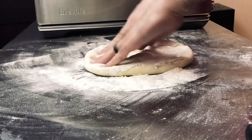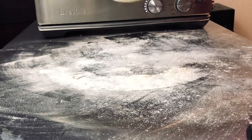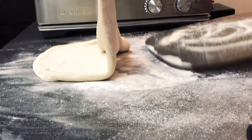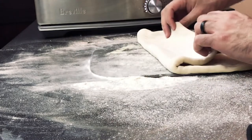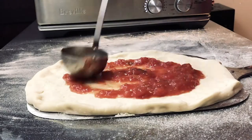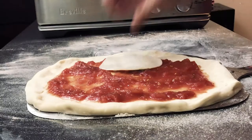We're adding the provolone slices on top. Here we have our pizza peel with semolina on it. The first thing I'm going to do is sauce it up. I have some sliced provolone here — you can get this at the deli counter. I think I'm going to put a layer on the bottom first.